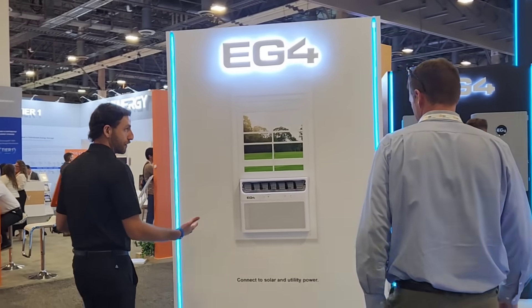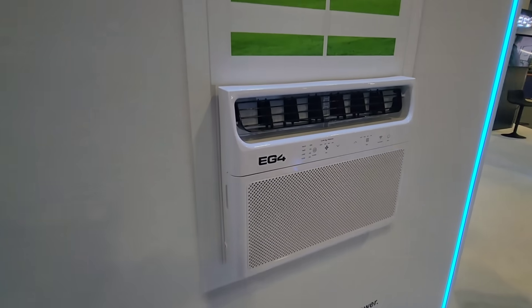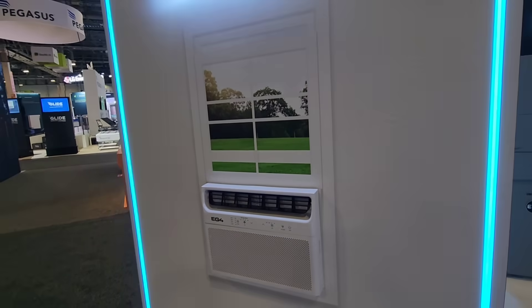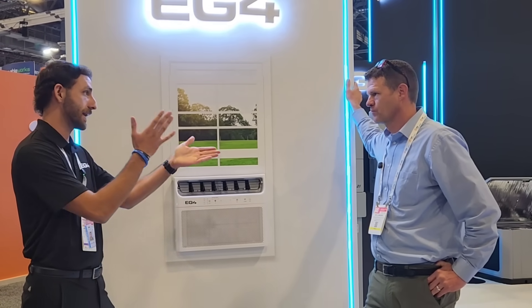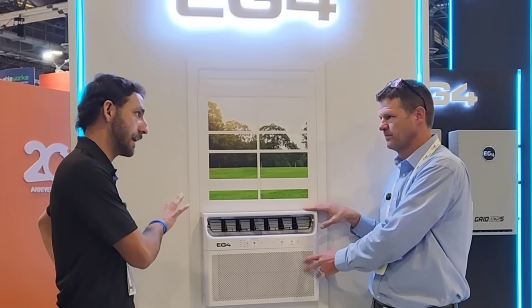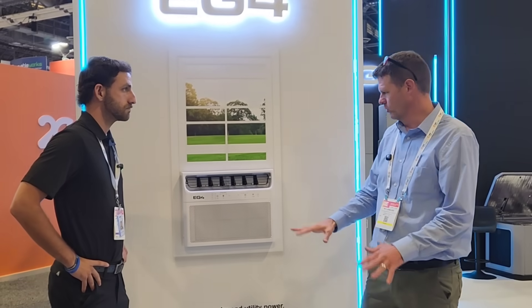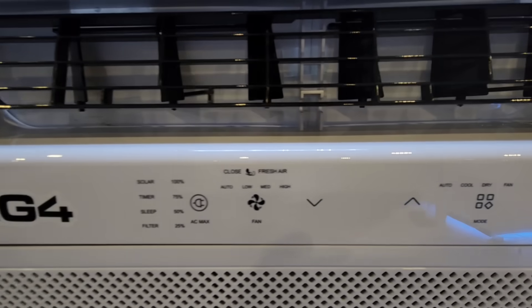The first of four products we're going to show is the window unit. This is just like our mini splits — if you're familiar with their ACDC hybrid, it's got MC4 connectors on it. Not too many specs are released yet on this, but it's something to come for the DIY guys who want more AC. You can connect solar panels to this — it's a hybrid, with MC4 connectors on the back. Just want one room to be cool with a few panels — a little shed or an office.